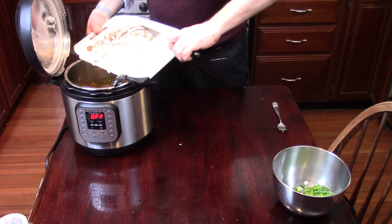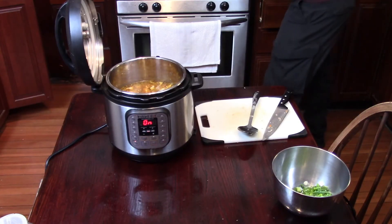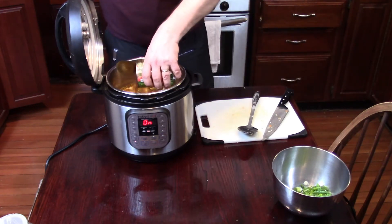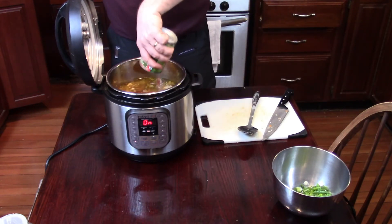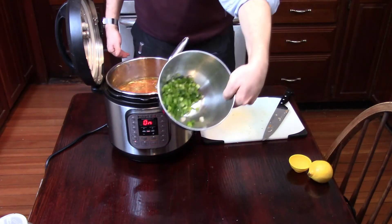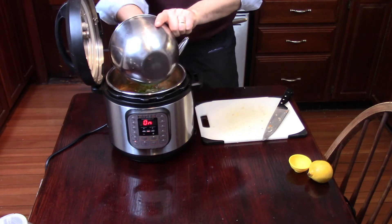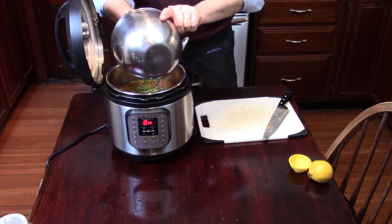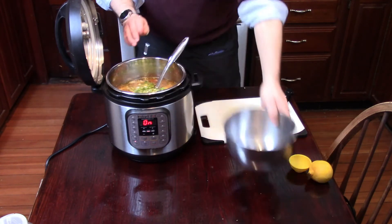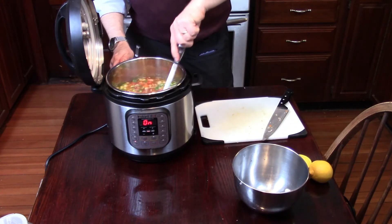Make sure your pot is set to sauté so it keeps everything warm. You're almost done — the soup is basically cooked already, but you're going to make some adjustments to the flavor. Add a can of petite diced tomatoes and add the scallions you chopped earlier. The final steps involve adjusting and enhancing the flavors, and a lot of that is going to involve you tasting it and deciding what you like.